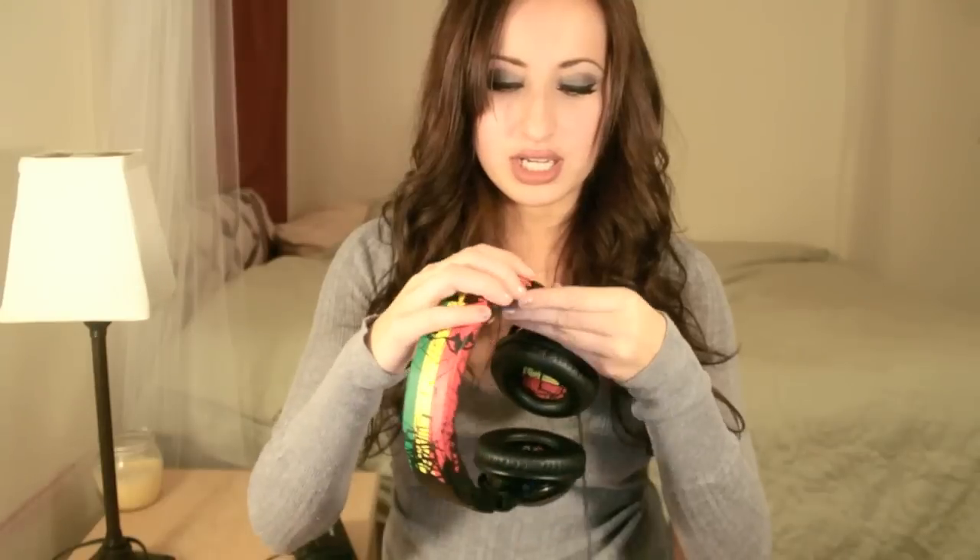Step four — very crucial — is music. These are my favorite headphones. They're Skull Candy, but I kind of destroyed them. There's tape on the side. I did sit on them by accident. I really didn't think I was a hippopotamus, so I didn't think I would break them.